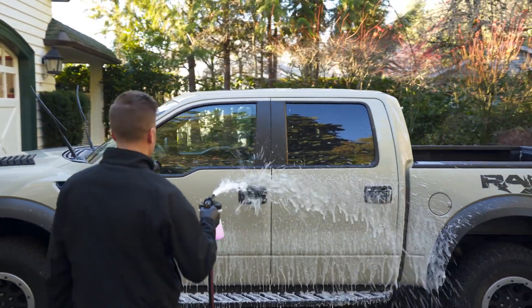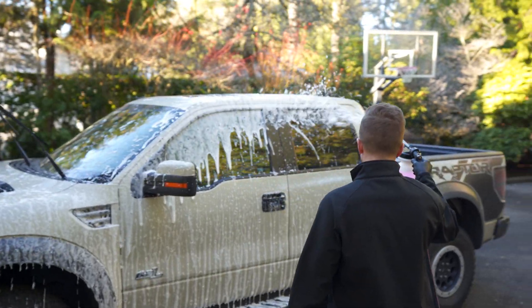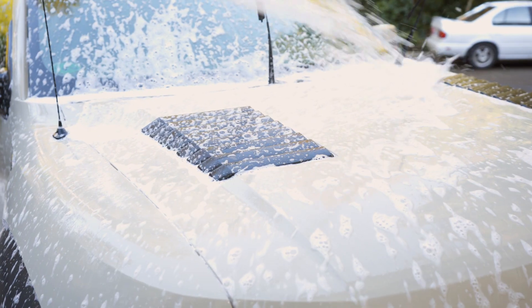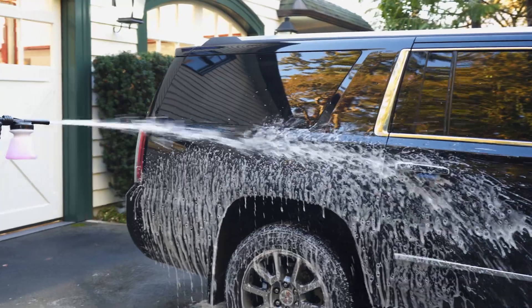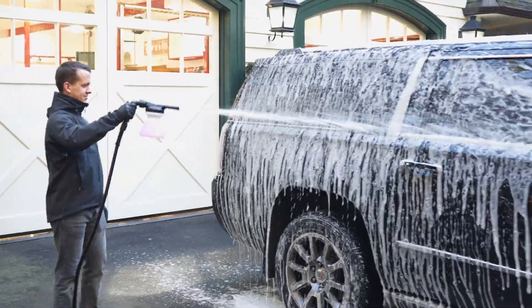The foaming sprayer is an amazing yet simple tool to help add some fun and safety to your routine washing process. Pair this sprayer with a high-quality car wash or a chemical designed for a specific task and enjoy the safety of foam on your next car cleaning project.